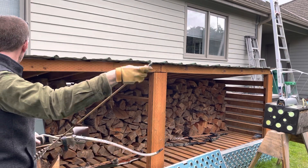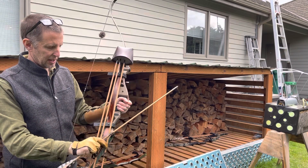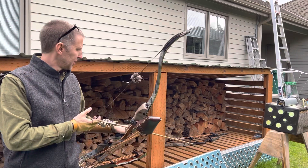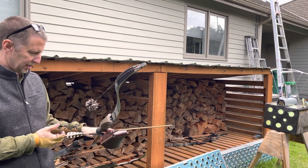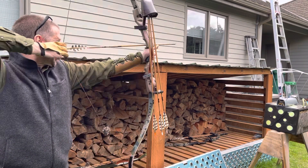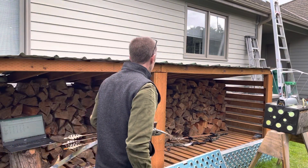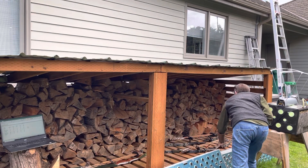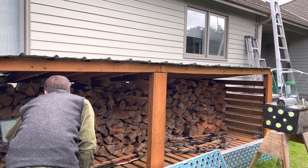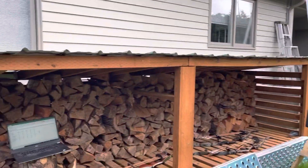One more arrow to go. Interesting — I need to get the Hoyt bow quiver sorted. Heaviest arrow: 153 fps. That must have been my draw getting tired — there's no way that can be right. Look at this data here.